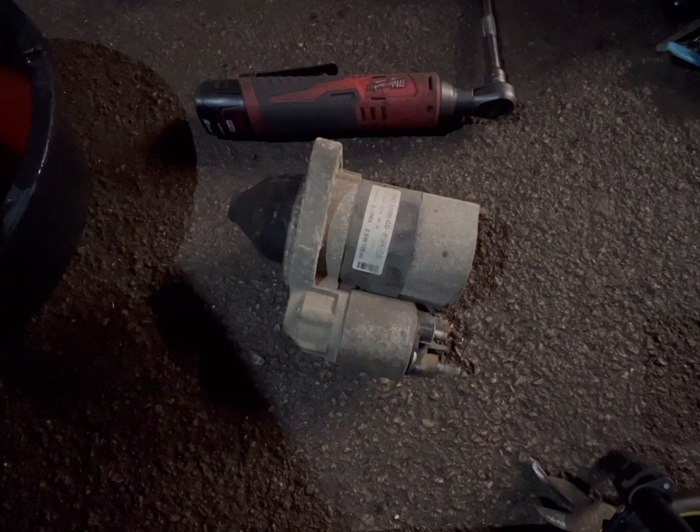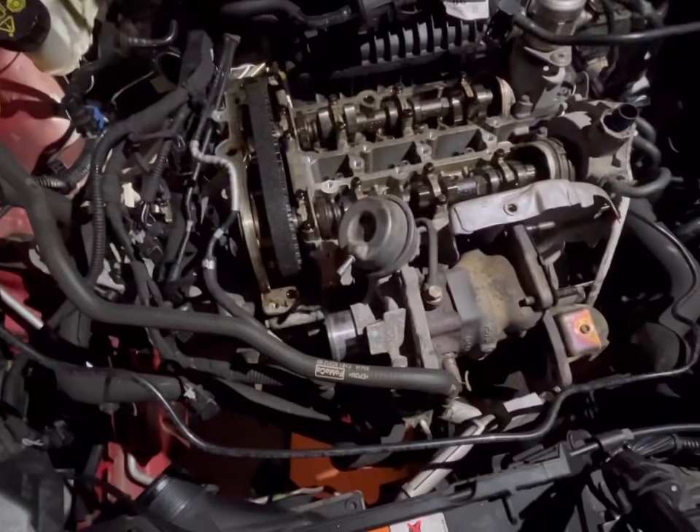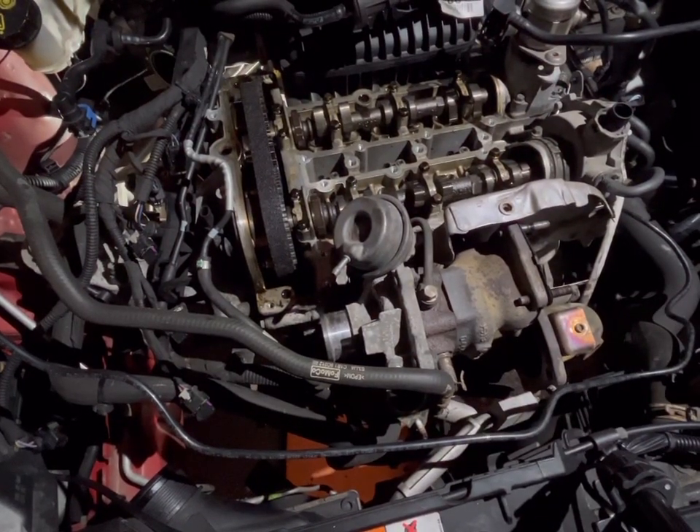So, the starter's off — all the ancillaries are off. Let's go and have a gander. Yeah, starters off, all ancillaries are off. Let's just bob the battery tray back in somewhere near — it doesn't need to be in properly by any means, because we've got a lot still to do.